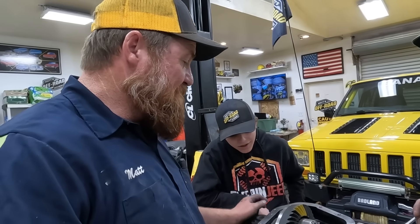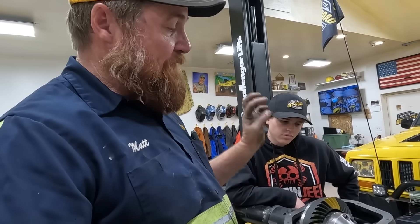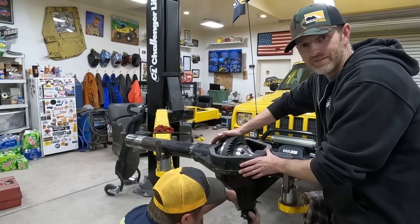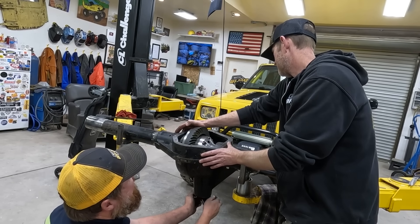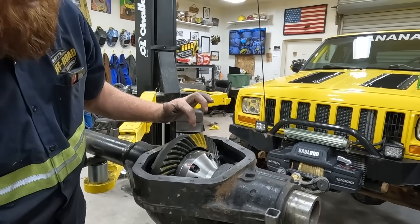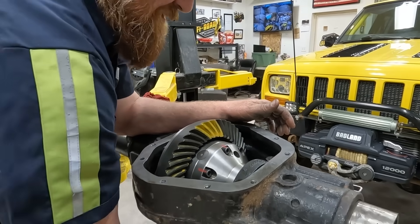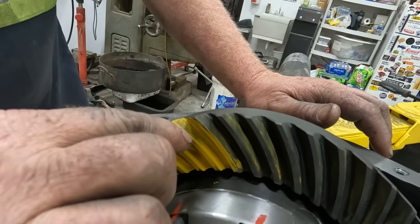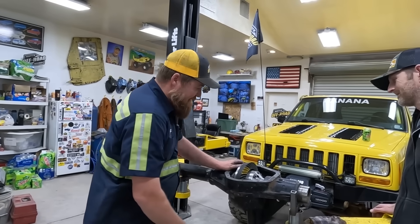For those wondering what we're doing — we're adding resistance to this so as the gears interface, it wipes some of the compound off and we'll see exactly where the contact is. We just marked the coast side and now we're marking the drive side. Look at that — the drive side marks are pretty centered in the gear, down off the tip. That is not a bad pattern. The coast side I'm less proud of — it's a little bit high on the outside, but for this application we're going with it.